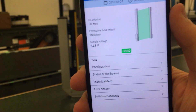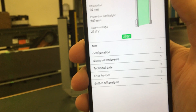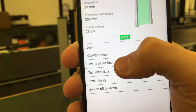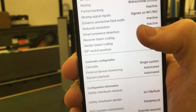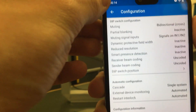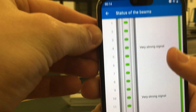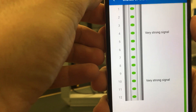Same technology as Apple Pay, if you're used to that. I just scanned the NFC chip in the DTEK and here's some information I can get. Under Configuration, it'll tell you the status of each beam. So if you're having any weak signals, it will display that right on your phone.